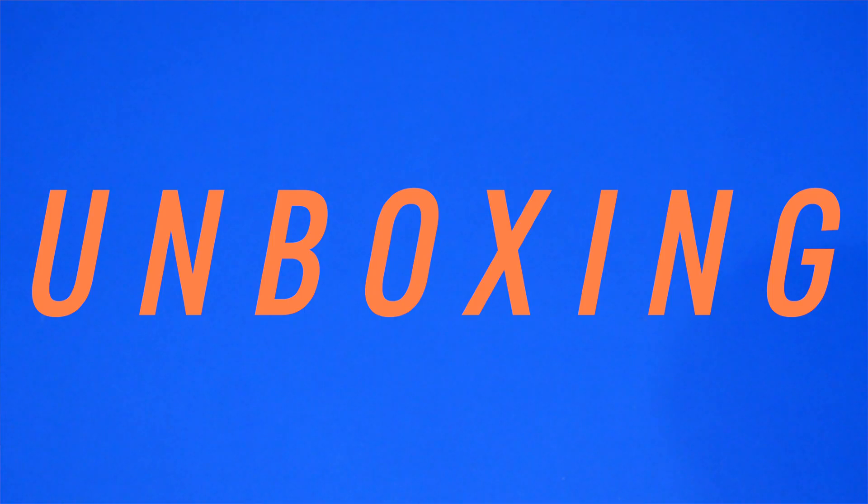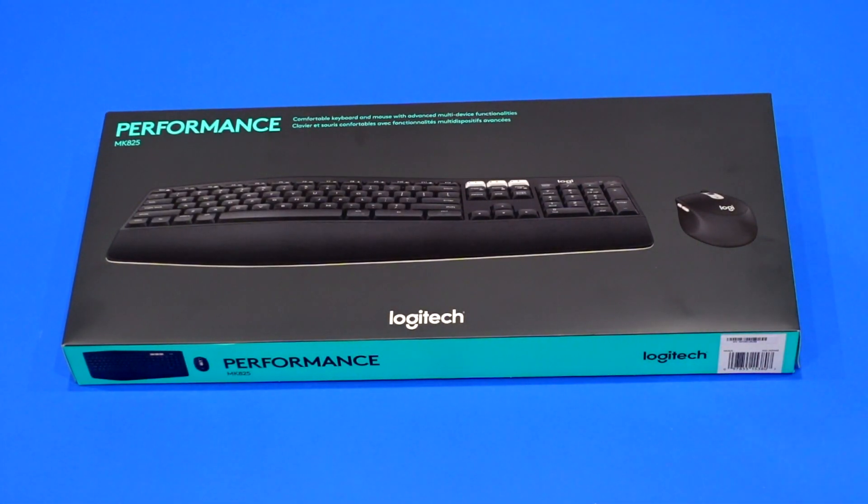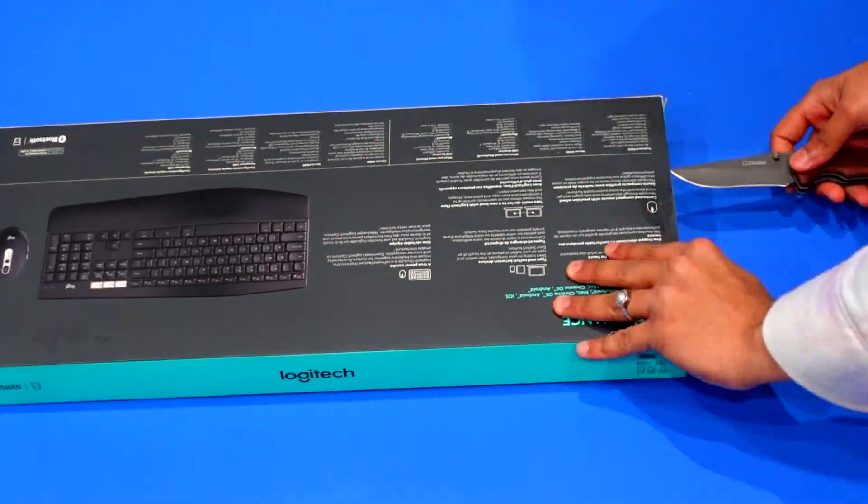Let's start the unboxing. If you buy this combo from Costco, it costs $55. On Amazon, you can get it used for about $45. Here is the box — it looks very nice, very well packaged, with a nice design. As you can see, it says it's a performance keyboard. Let's open it up.